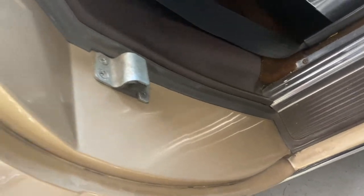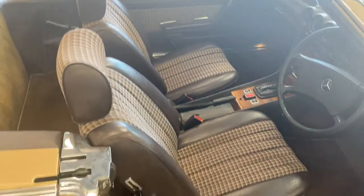Door cards are lovely — the door shuts really nicely on this car.